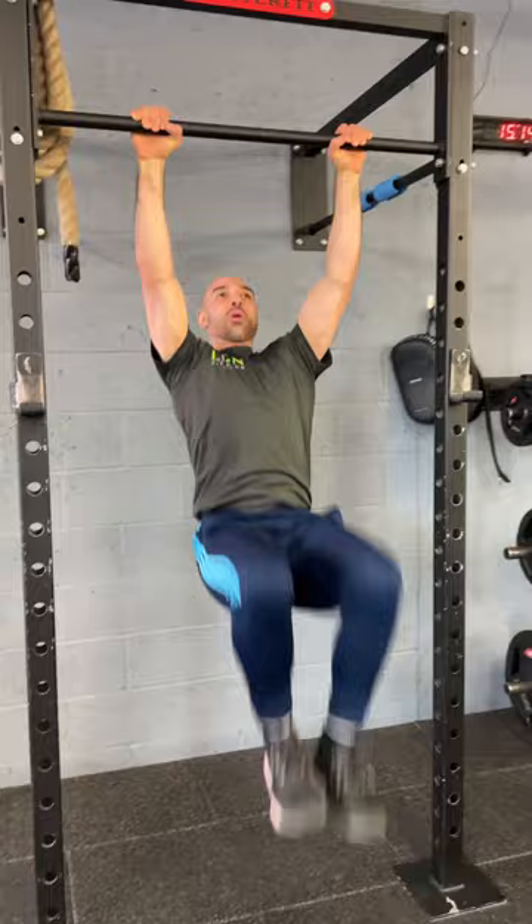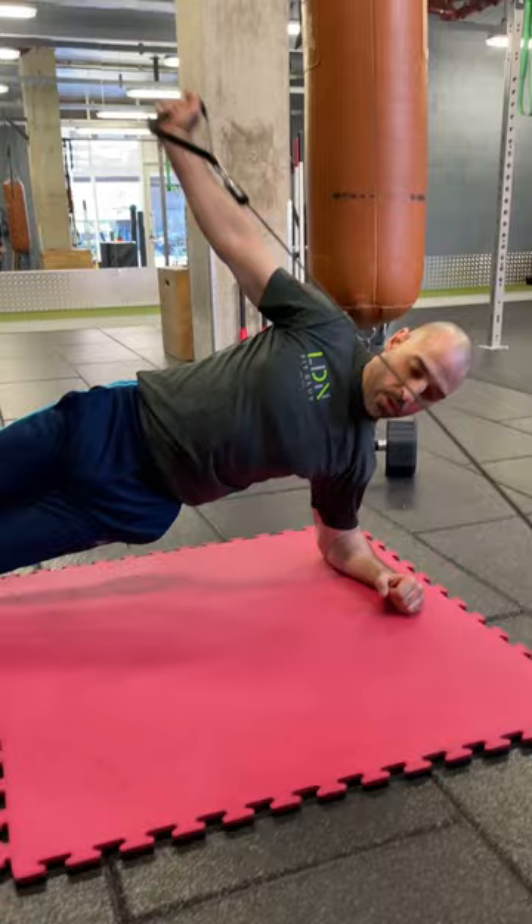We start with the Hanging Knee Raises, then onto the Side Plank Reverse Fly.